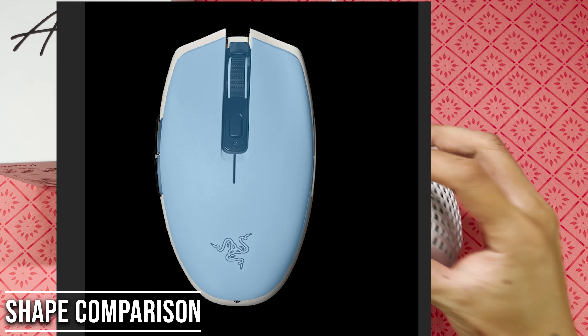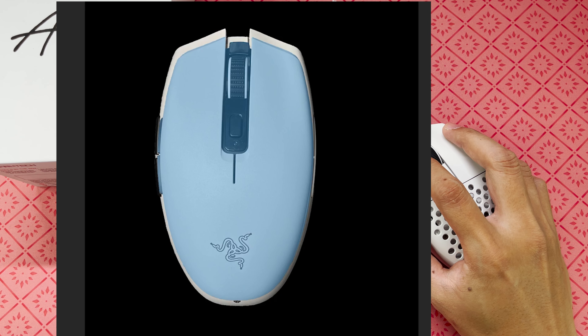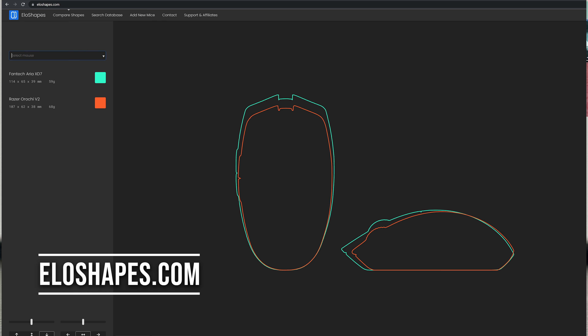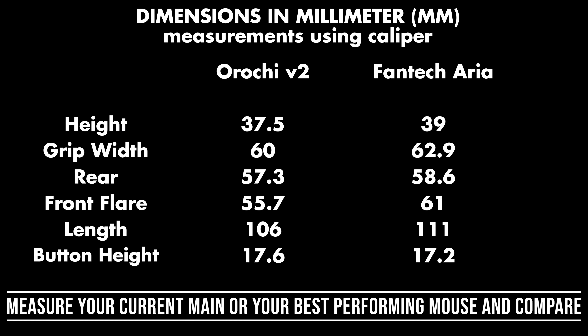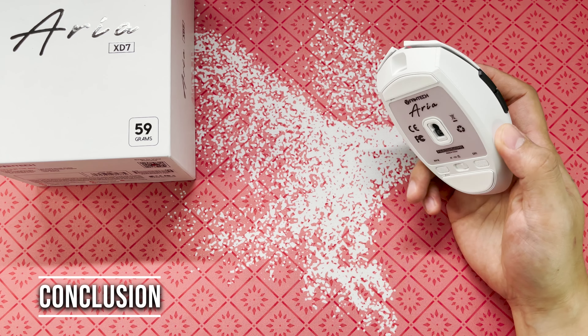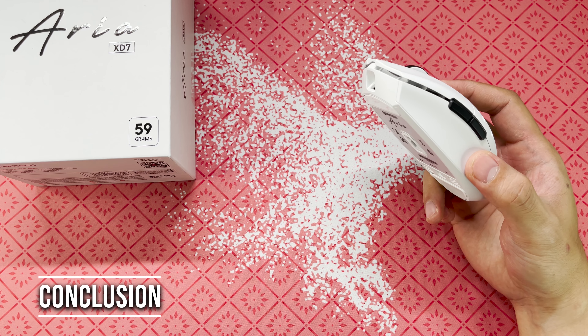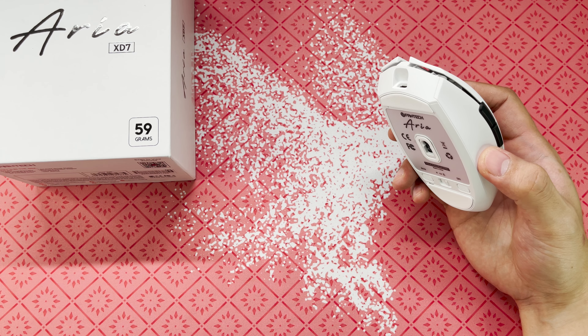Next is shape talk. I'd like to state first that mouse shape is subjective, so take what I'm about to say with a grain of salt — I'm just sharing my experience and opinion. You can see here that the Aria is basically a bigger Orochi V2. The Fantech Aria XD7, for me, is the best egg-shaped mouse. It is basically a bigger and better Orochi V2.